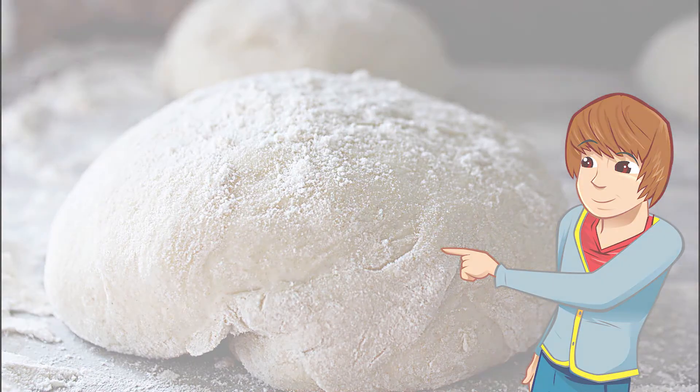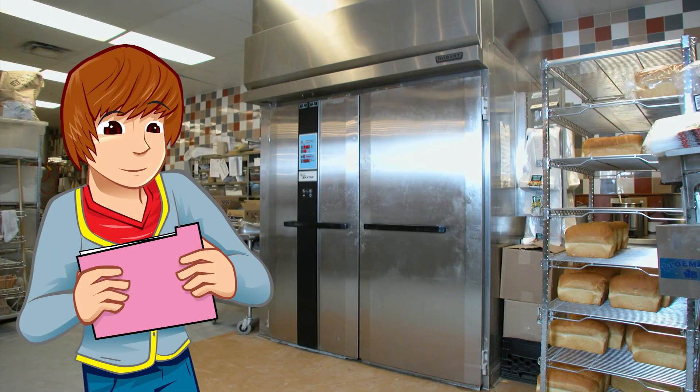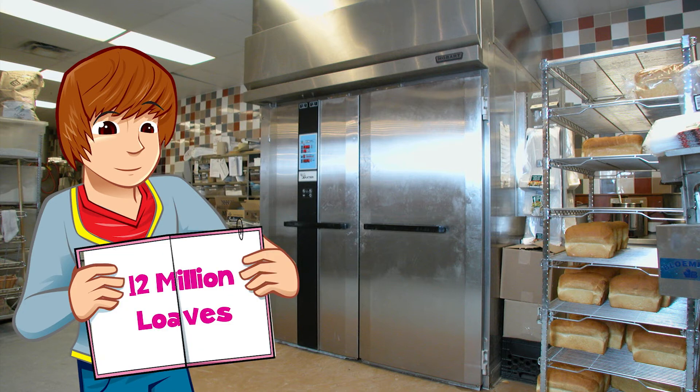Now it's time for the baking. A hot oven is needed to kill off the yeast cells and change the dough into crisp and delicious bread. The basic bread recipe is the same as it's always been, but modern technology gives bakers a helping hand and helps them to make the 12 million loaves we buy every single day in this country. That's a lot of sandwiches.